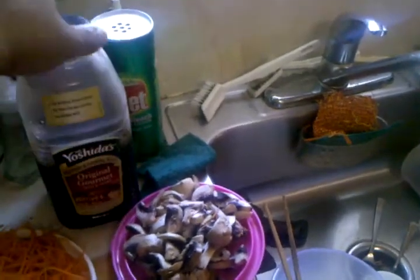For chow mein, avoid anything with too much sweetness — avoid the General Tso's sauce or that orange glaze. I love that orange glaze sauce, it's amazing, but it's not right for chow mein.